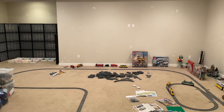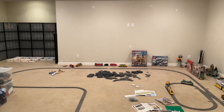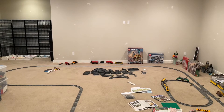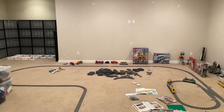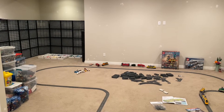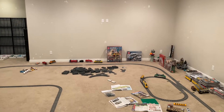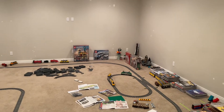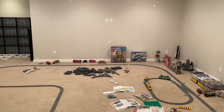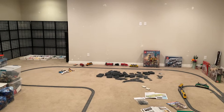Hi everybody, Adam here. Welcome to our very first Lego room update video. We've recently moved into a new house and we're in the process of updating and remodeling the basement to work with all of our Lego plans. Today my goal is to walk you through a tour of the space, talk about some of the projects we have planned, and then we'll be doing follow-up videos in the coming weeks as we start to work through each of those projects.